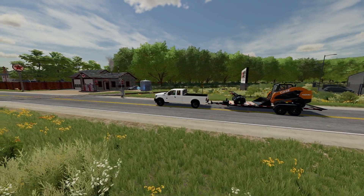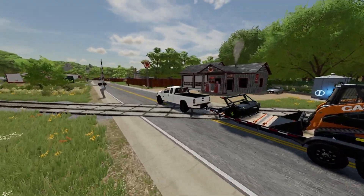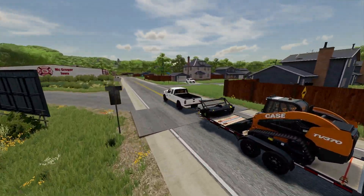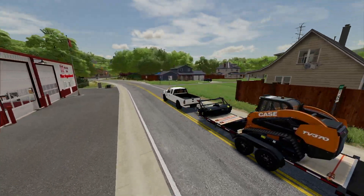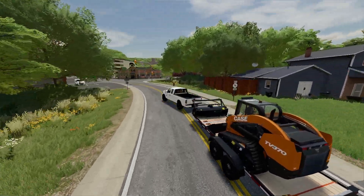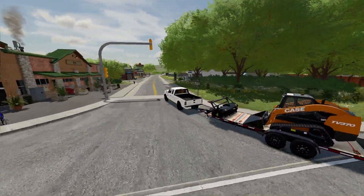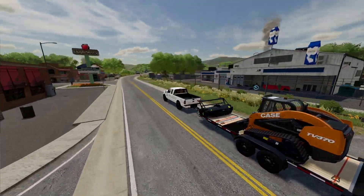Welcome back to our second video in our landscaping series. We bought a brand new F-150, a brand new Case track loader, and a mulching head. Today we're going to be actually making our landscaping shop. We have an area where we bought some land and we've got to do some work to it before we're actually able to make our property. So we're going to head down there and use this Case skid steer.